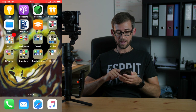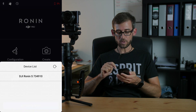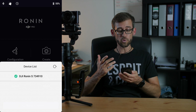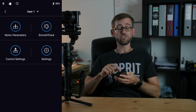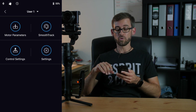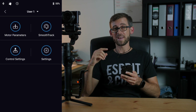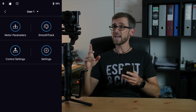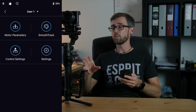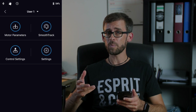Now let's have a look at the app and what creative possibilities you have within it. Starting up the Ronin app you first of all need to connect your Ronin-S to the app. Once that's done you have several menu options. In the configuration menu you can fine-tune all your motor parameters and motor settings, and also fine-tune your smooth track or turn that on or off. If you want to see what settings I'm using on my Ronin-S, make sure to check out my next video coming out in about a week. In that next video I'll be covering all my settings for the different modes. Now if you want to set one of the channels as your infinitive spin option, in the configuration menu go to control settings.